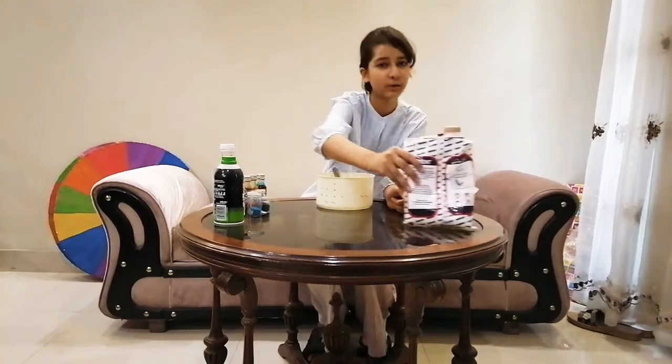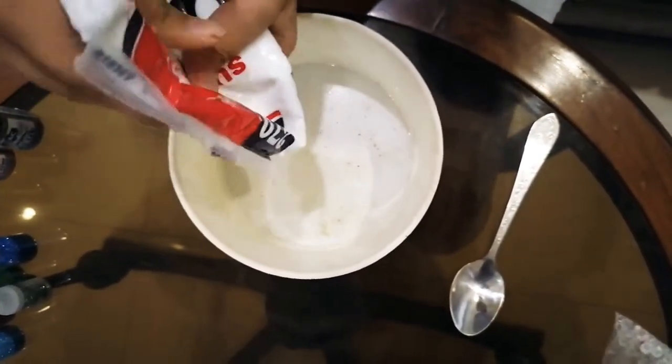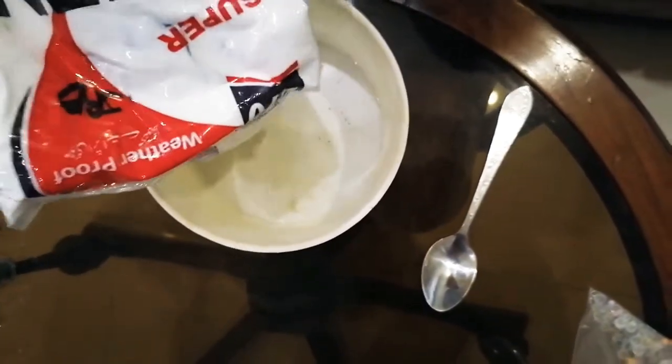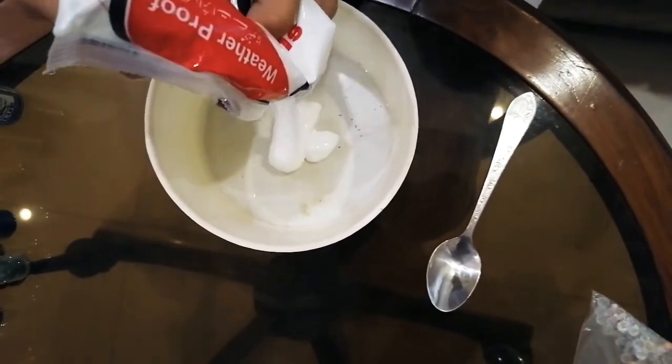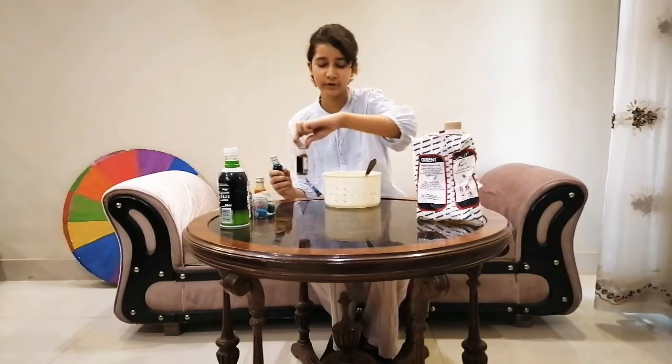First of all, I'm gonna put some glue. Okay guys, now I have added some glue. Now I'm gonna add some food coloring — I am gonna make some purple slime. For that I need some glue and red food coloring.